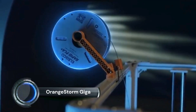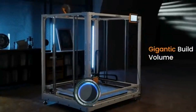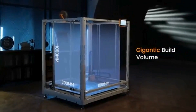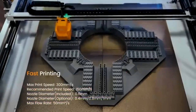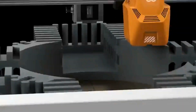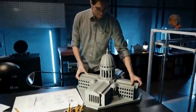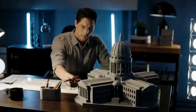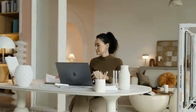Orange Storm Giga, with a build volume of 800mm x 800mm x 1000mm, is an industrial-grade FDM printer that not only meets users' printing needs for oversized models but also reduces the need to cut models into smaller sections for efficient printing. The heated bed consists of four independent 410 by 410mm pi magnetic high-temperature platforms.